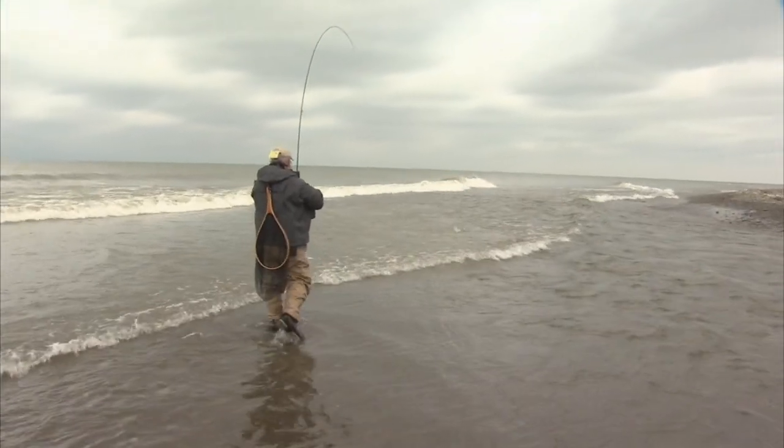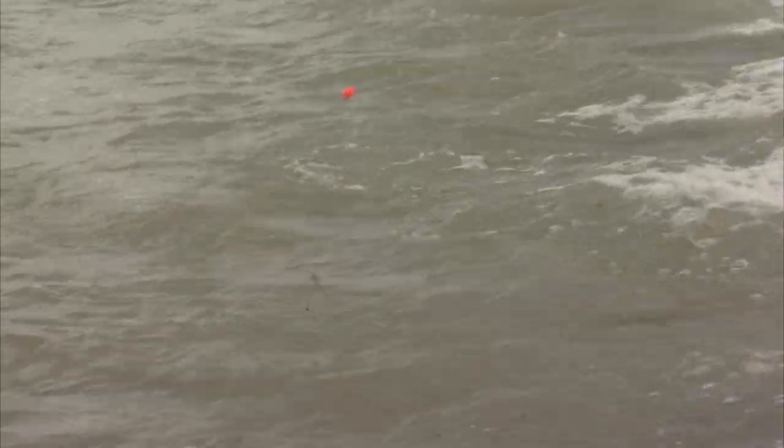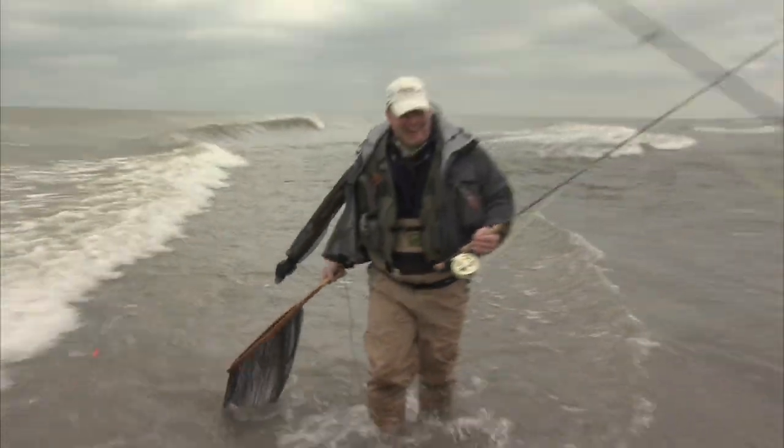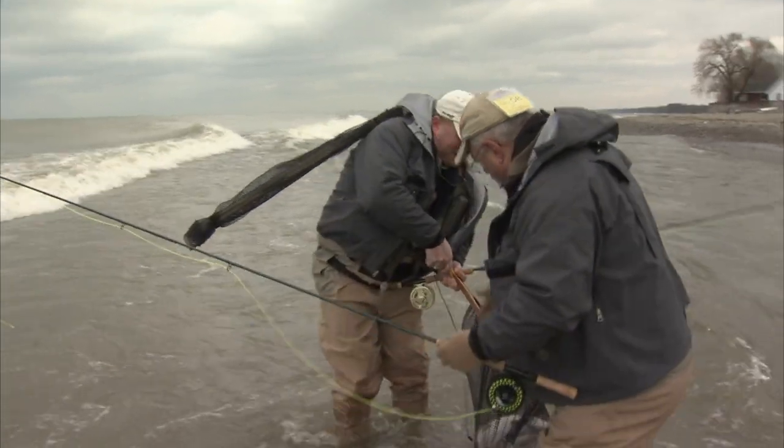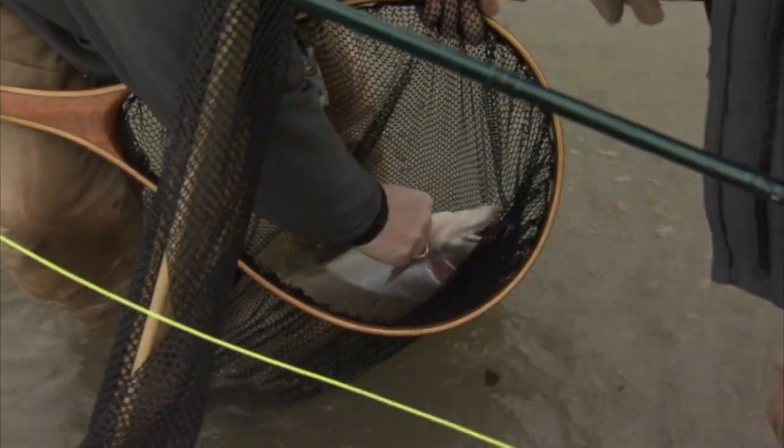This surf might actually work to our favour and push the fish back in as well. Keep the rod tip over to the left there Bill — I should be able to get him. I want to see his head. I got him! Well done. Use this surf to swim him in. And that fly, I believe, has come out and is lying right here.